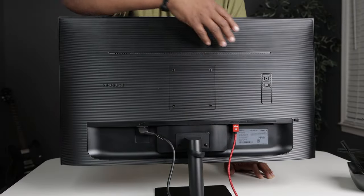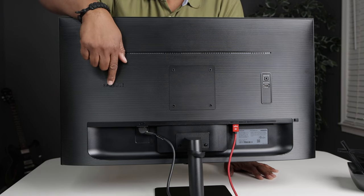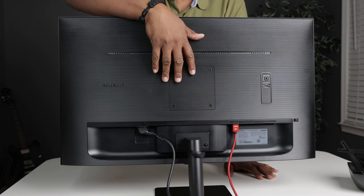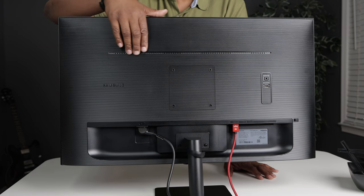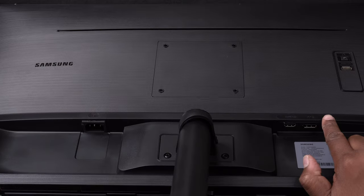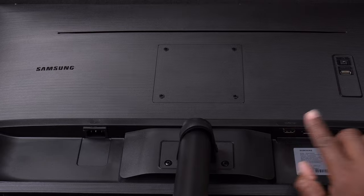Checking out the backside of the monitor — first of all it's hard plastic. You'll notice the Samsung logo is on the left, a VESA mount in the center, and air vent holes running horizontally on the back. You also get a headphone jack, a USB service port, and two video inputs — one DisplayPort and one HDMI.